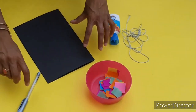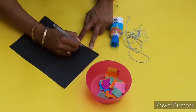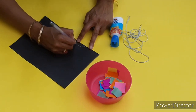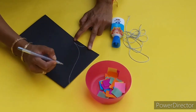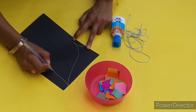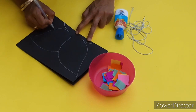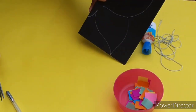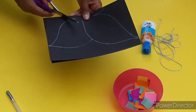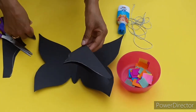First, fold the card in half. Then, draw half of the butterfly. Once you've drawn it, ask a grown-up to cut around the butterfly wings. Cut it, unfold the card, and yay! We have a black butterfly!